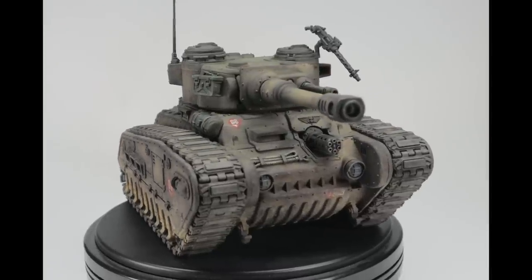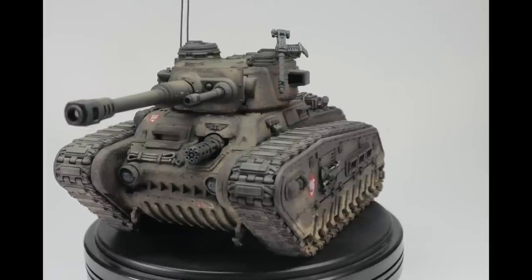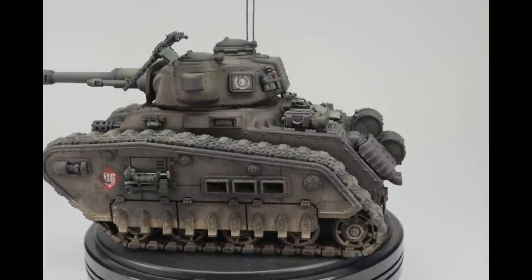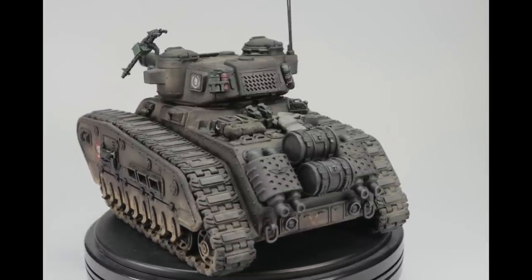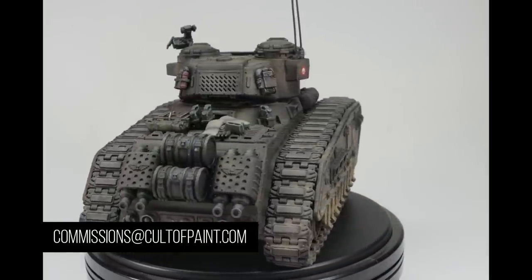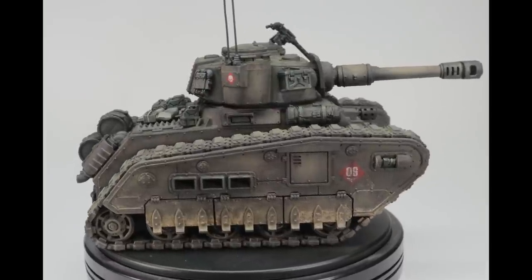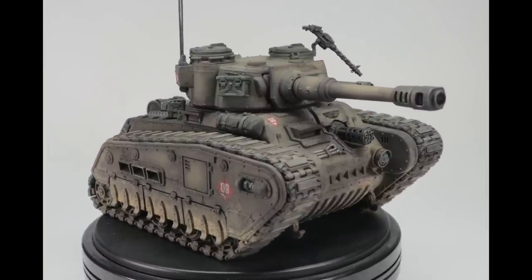And there we go. The new Rogal Dorn is ready to join either my Krieg or my Cadians on the tabletop. Using a few relatively simple techniques and some reference materials, it's possible to get a good army-level result in a relatively short amount of time. The Rhinox Hide sponge chipping and the weathering powders really do a lot of heavy lifting, and it goes a very long way to getting that gritty, realistic style I'm so fond of. As ever, if you have an idea for anything from a one-off display character to a large army from any game or system that you'd like us to work on, drop me an email at commissions@cultofpaint.com and we can discuss making that idea a reality. Thanks for watching — if you've got any questions or requests for further videos like this, drop us a comment below. Don't forget to like and subscribe and we'll see you again soon.